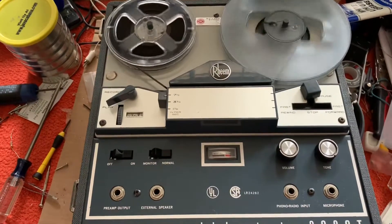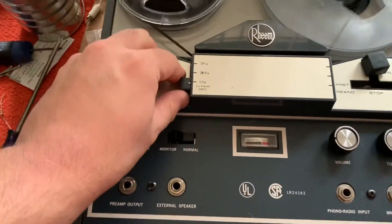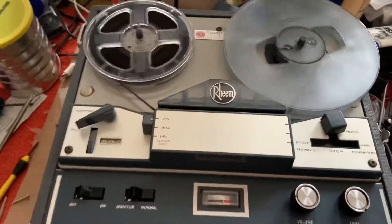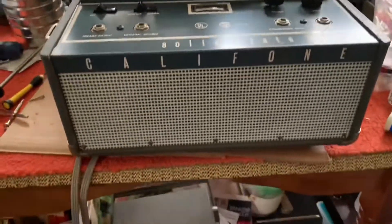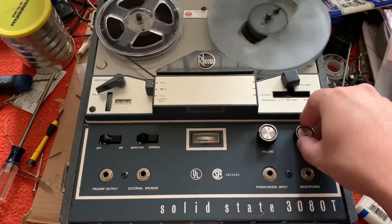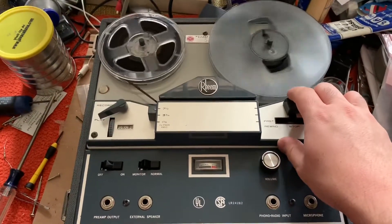Testing one two three. Hey there everyone, this is the Musician Strikes Back, and what you see playing in front of you is a 1969 Califone solid-state 8030T portable mono reel-to-reel tape recorder that came out of a school. As you can see, it's in good condition and very, very well built — built like a tank. Let's play this back to see how it comes out.